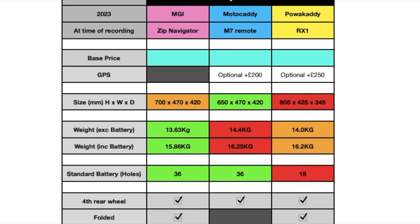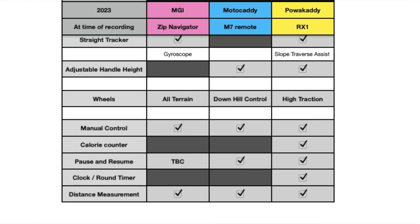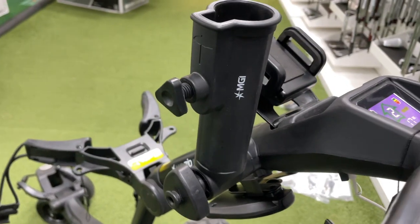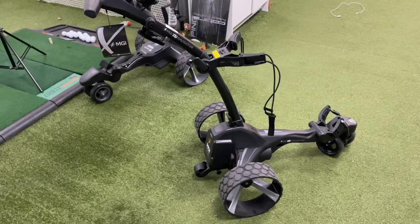Given everything we've looked at, it would appear that on paper MGI gives you the best value for your money — mainly because it isn't missing anything that the other two have, apart from the GPS option which you can get around easily. It has the foldable wheel which locks into place properly, the straight tracker, and it folds to a reasonable size, while also having a 36-hole battery that the Power Caddy doesn't have. The MGI is £50 less than the Motor Caddy and £100 less than the Power Caddy, and it comes included with the umbrella holder and phone holder — accessories that would cost a further £50 on the other two brands.